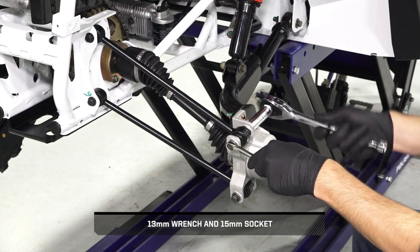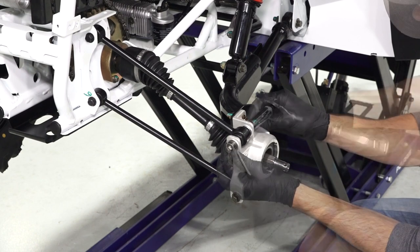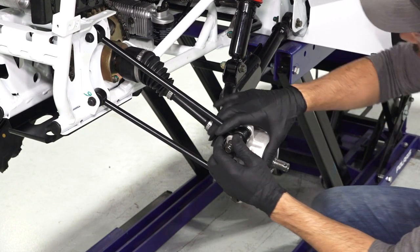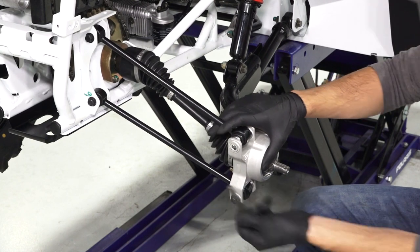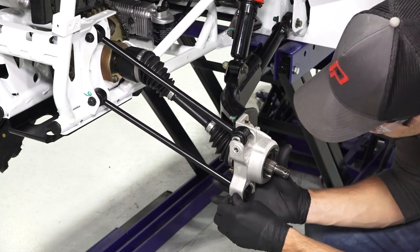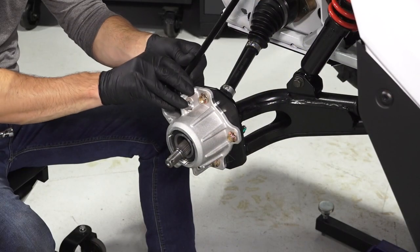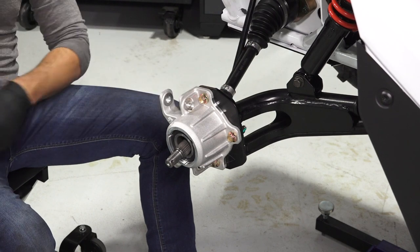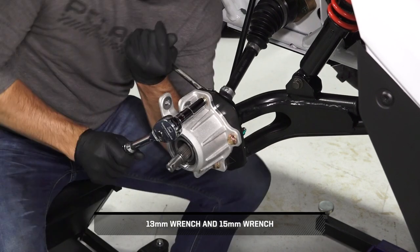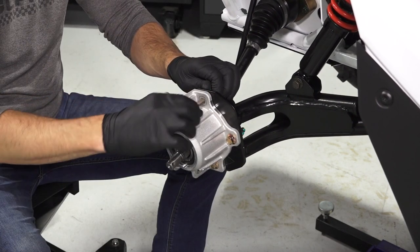Next, remove and retain the fasteners and washers securing the radius rod to the bearing carrier. Then, remove and retain the three fasteners and washers that attach the rear bearing carrier to the trailing arm, and discard the nuts.